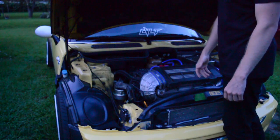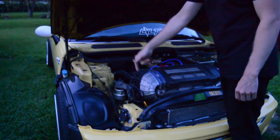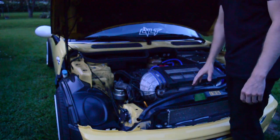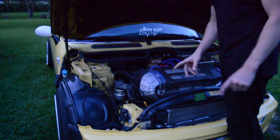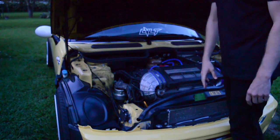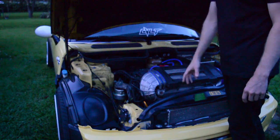Another thing I would advise is if you're already upgrading the supercharger pulley, go ahead and service the supercharger as well while you're at it. I split it into two separate tasks — I did the supercharger pulley one day and I'm going to do the oil and the service to the supercharger another day.